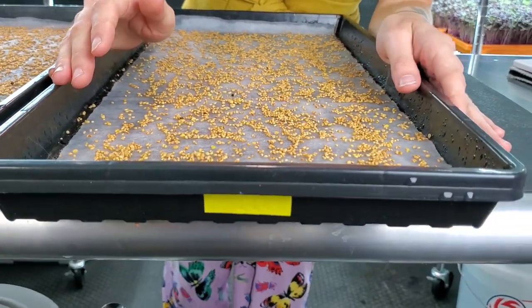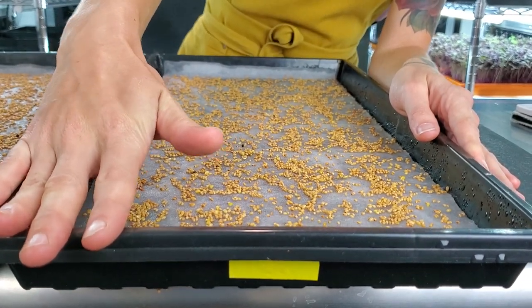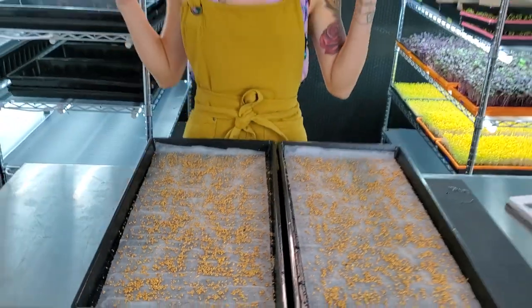We're also going to be bottom watering these. On this side it's going to be my Epsom salt water, which is going to be my control group, and on this side it's going to be Maxi Grow. Hopefully we get some great growth out of both of these and we will see a play-by-play from here.